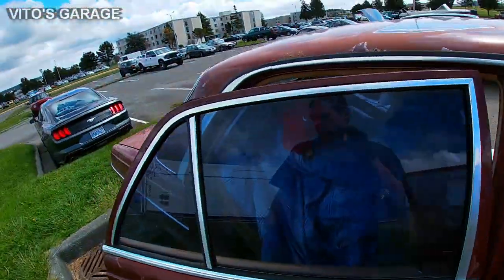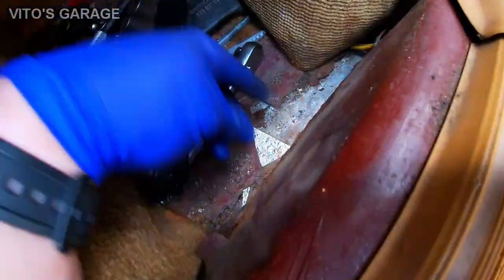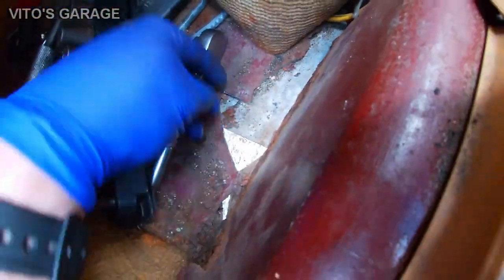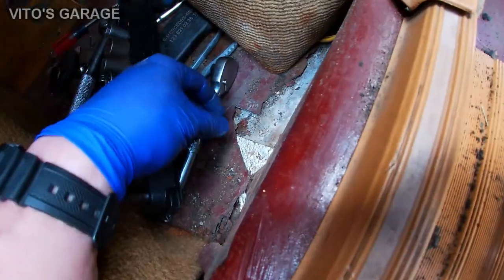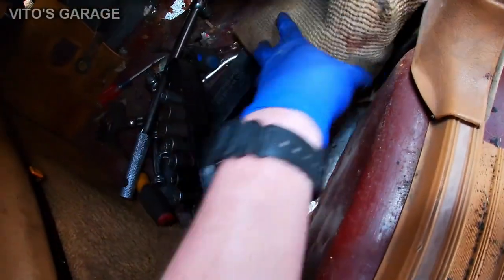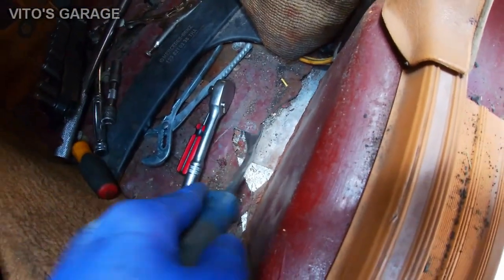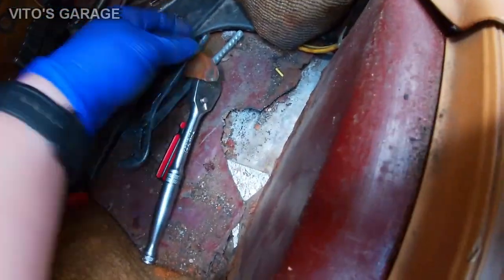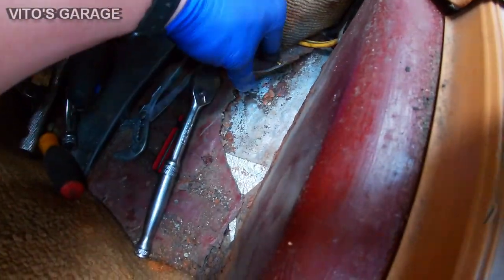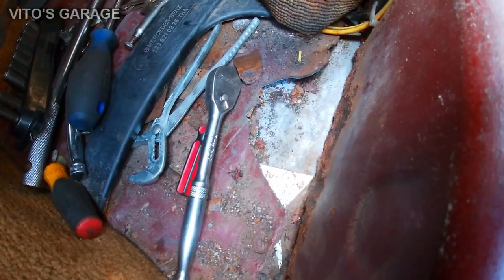There's going to be a lot of stuff to do on this car. You have to peel the insulation off and see how it is underneath. What I like to use is this tool — it's really handy, it breaks all that insulation off. In one area there's literally no metal; somebody already tried to put a patch in held on with bolts, but I don't like that approach.